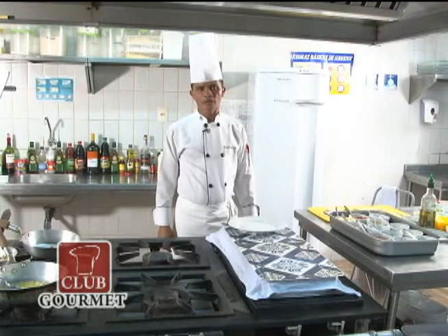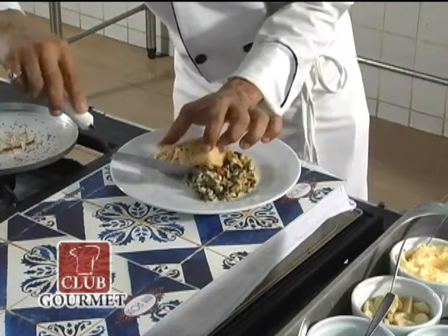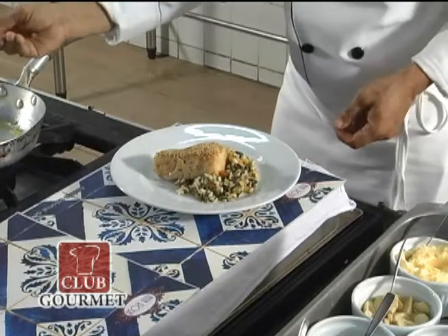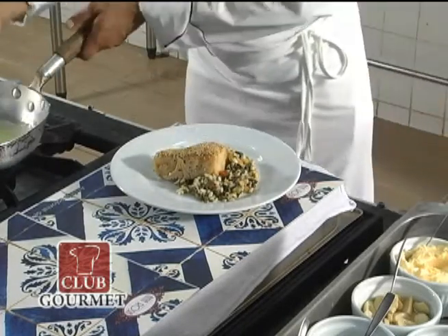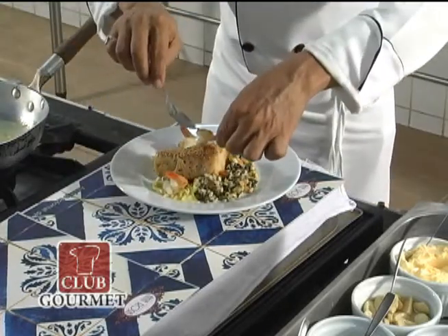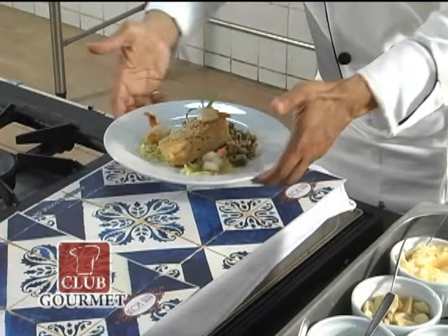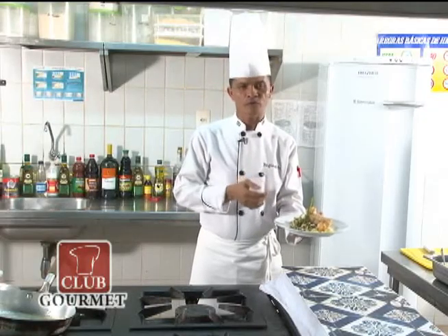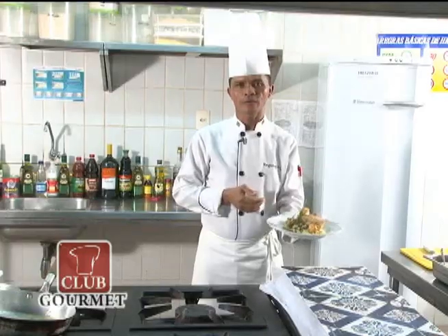Agora vamos à montagem do prato. Está aqui nosso prato montado. É um novo prato que vai fazer parte do nosso cardápio agora. E os senhores podem vir degustar aqui no Restaurante Ana Rosa. Bom apetite.